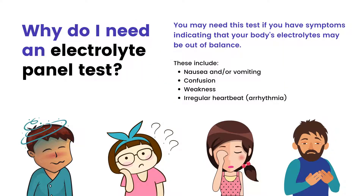Why do I need an electrolyte panel? You may need this test if you have symptoms indicating that your body's electrolytes may be out of balance. These include nausea and/or vomiting, confusion, weakness, and irregular heartbeat.